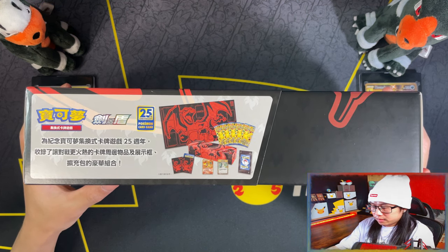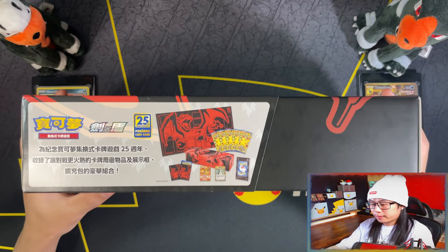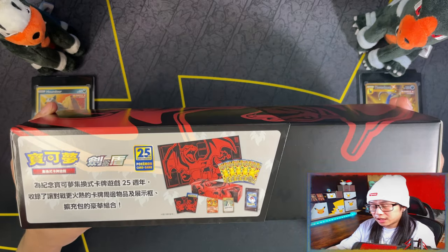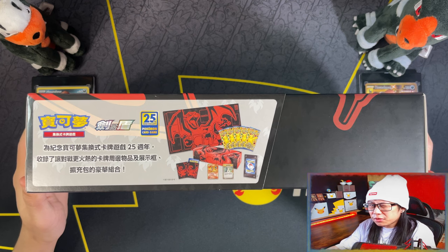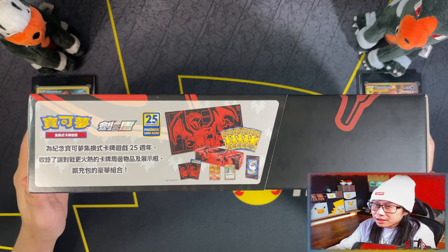I decided, you know what, I don't want this video to go to waste because I'm getting a Charizard, a special box, and because of how excited I was. So in a way I'm going to try and recreate it. I tried to be as sort of authentic as I can, I guess.